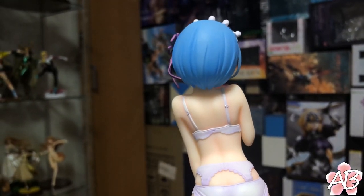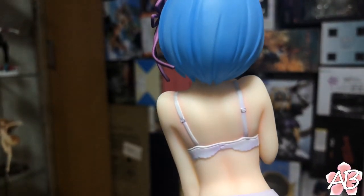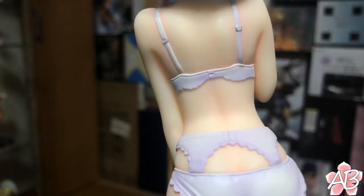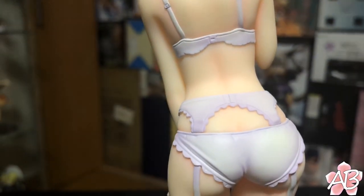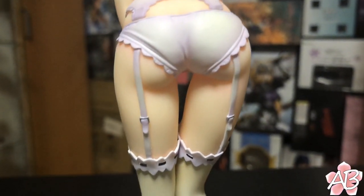Here's a view of the back. Wow, really nice view.